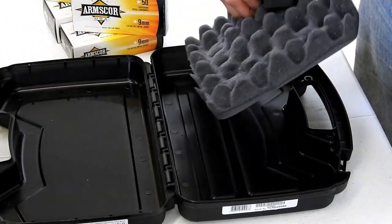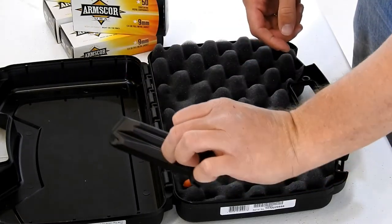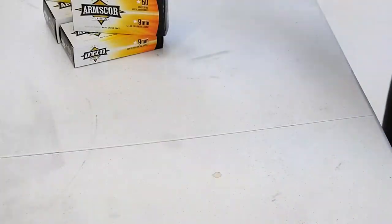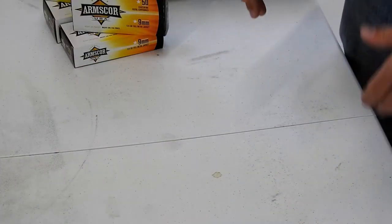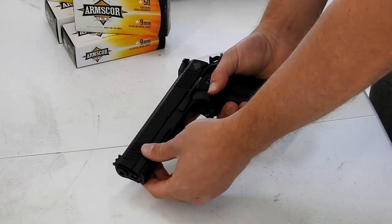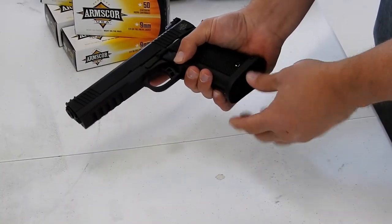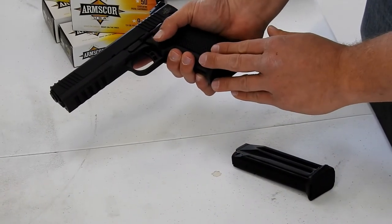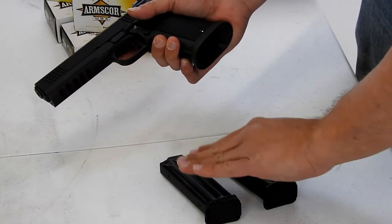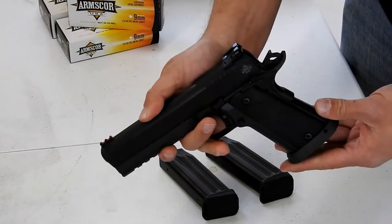We've got a little range flag included here, and then an additional magazine as well. These magazines have a 17 round capacity from what I read up on in terms of the 22 TCM pistol — the TAC Ultra HC high capacity. We removed the magazine — 17 round magazines here for either 22 TCM or 9mm. Let's take a look at some of the features.